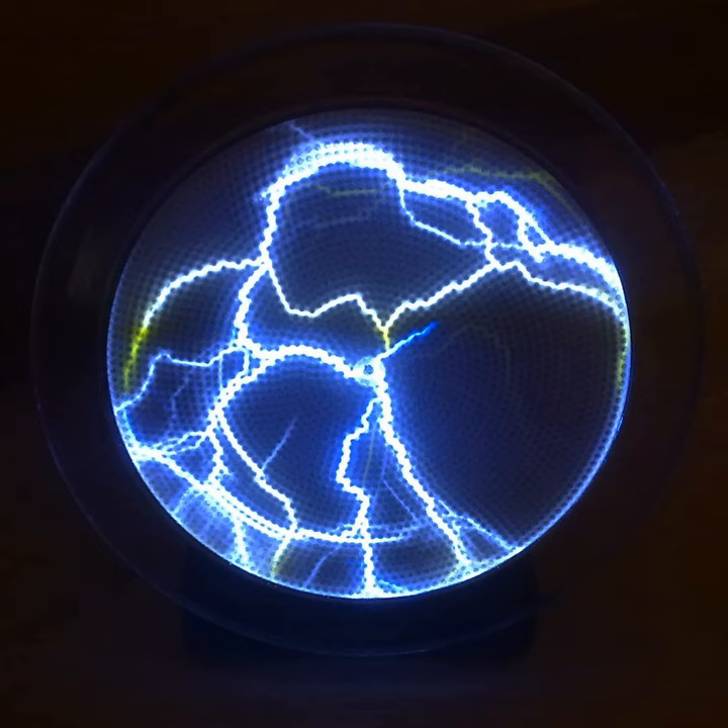Like plasma globes, crackle tubes respond to touch. The filaments appear to be attracted toward the point of contact and usually become more luminous as the electricity is grounded.